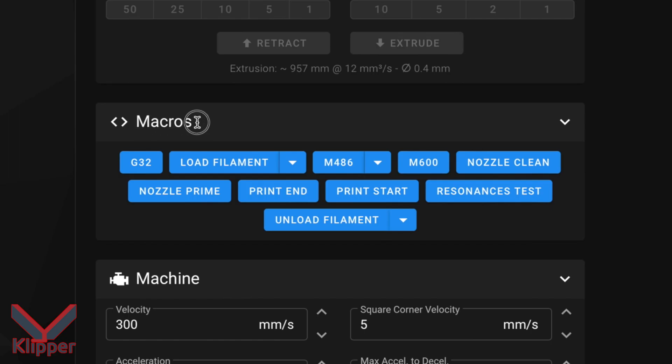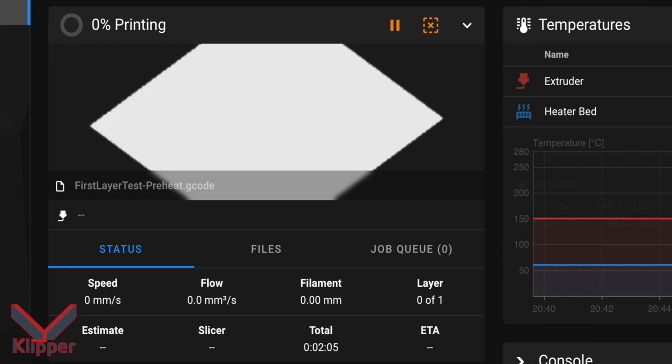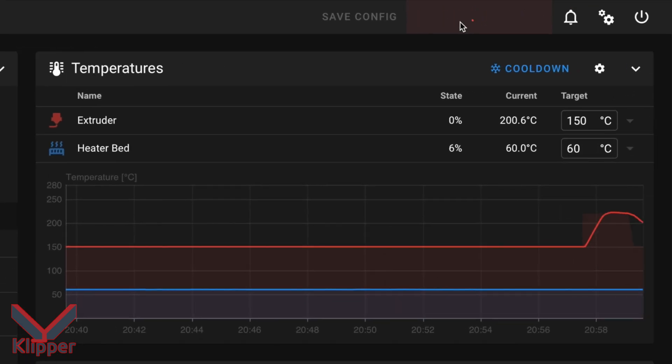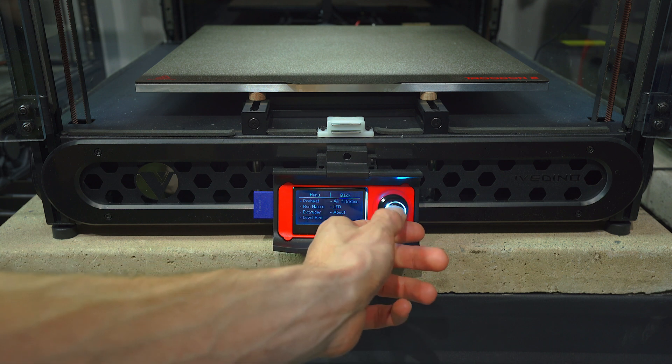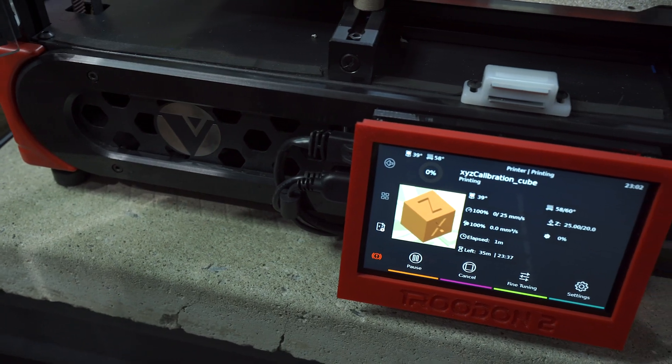We can easily access our macros, monitor a print job, and call an emergency stop if so required. Some of these tasks can be accomplished with the stock LCD, but not all.